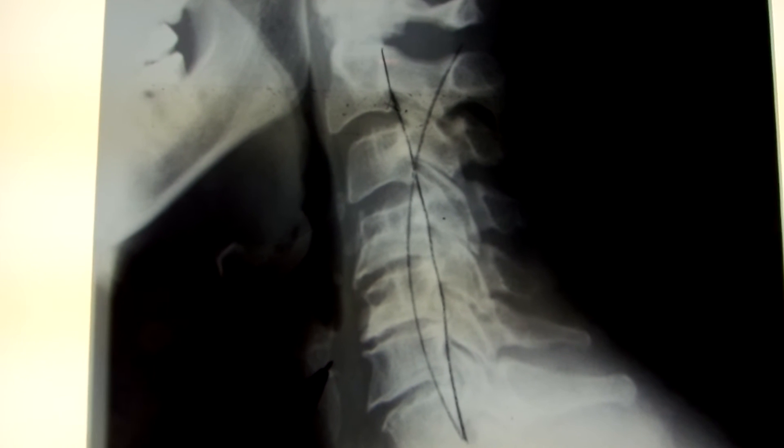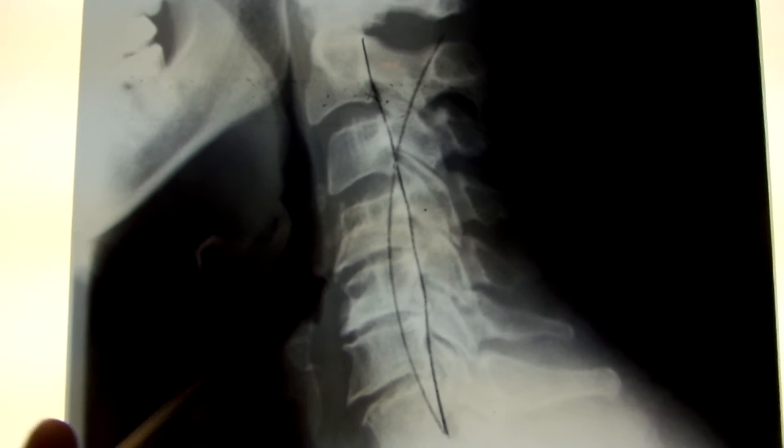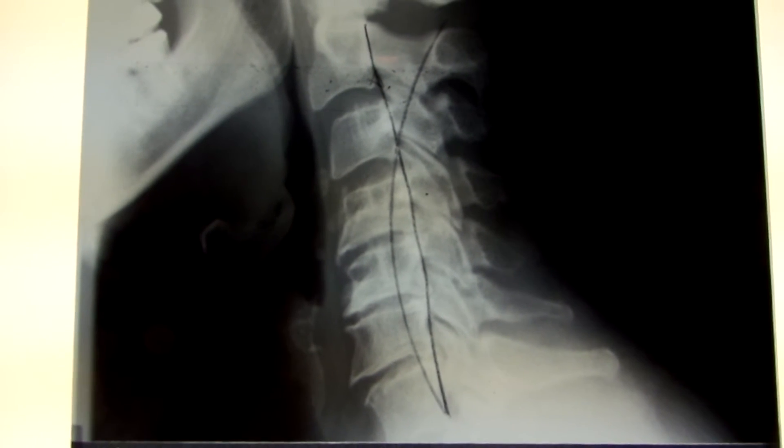You can see headaches, neck pain, pain down in the arms — all those types of things can be caused when we start to get degeneration in the cervical spine like that.